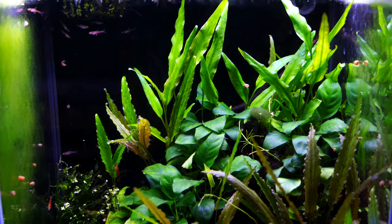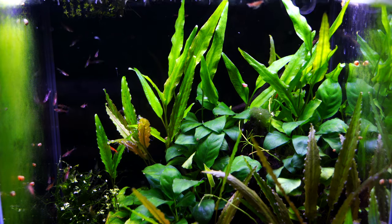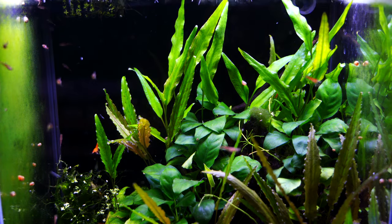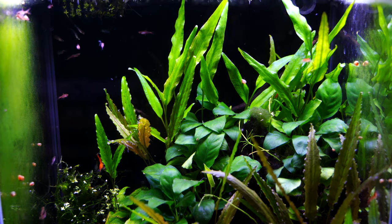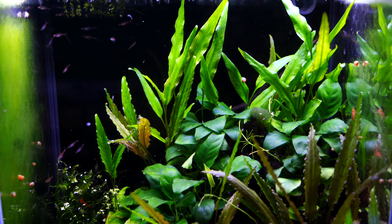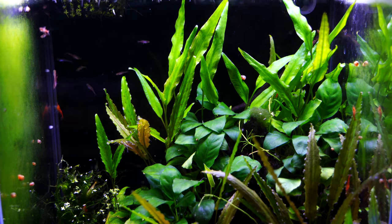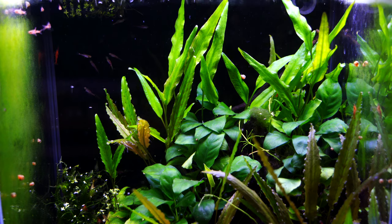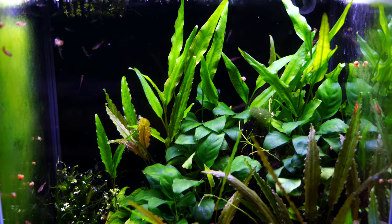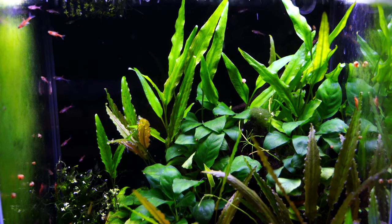When it comes to water parameters, the Myra slash Phoenix rasbora accepts a wide range. Temperature anywhere from the low 70s — 72, 73 — up to 80 to 82 is just fine; we keep our fish closer to 80 degrees. For pH, the internet says five to six and a half and acidic, but our water has a high pH of around eight to 8.2 and we've kept them in this water for years — they're healthy, happy, and we even see fry from time to time. So a pH of around five to eight works, the same with water hardness anywhere from two to ten degrees. We're on the harder side at ten degrees and still have a very healthy community. Make sure your aquarium is cycled with no ammonia or nitrite, and keep nitrates to 20 parts per million or less.